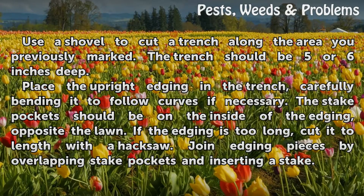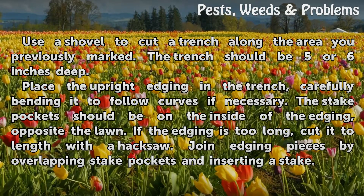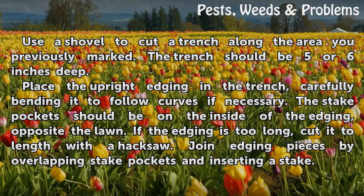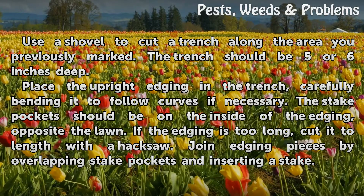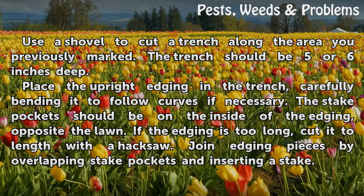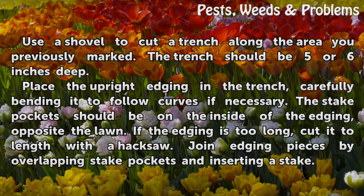Use a shovel to cut a trench along the area you previously marked. The trench should be 5 or 6 inches deep. Place the upright edging in the trench, carefully bending it to follow curves if necessary. The stake pockets should be on the inside of the edging, opposite the lawn. If the edging is too long, cut it to length with the hacksaw.